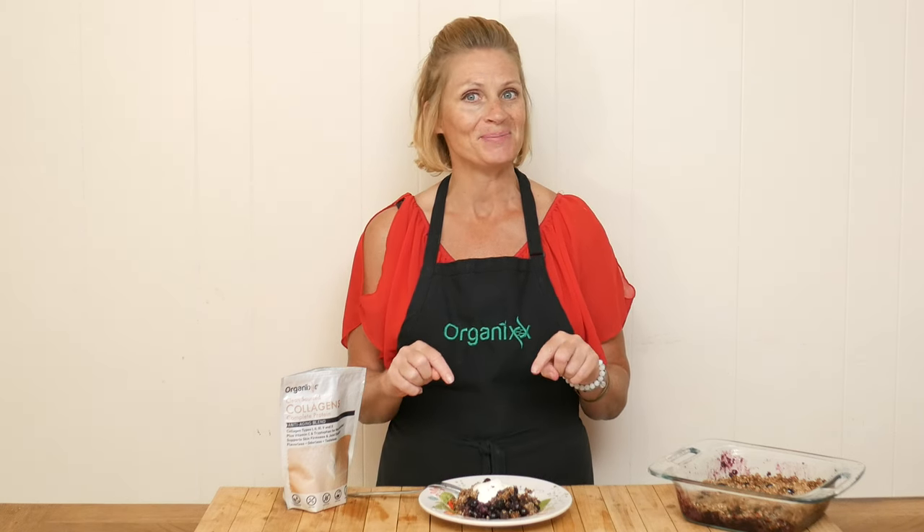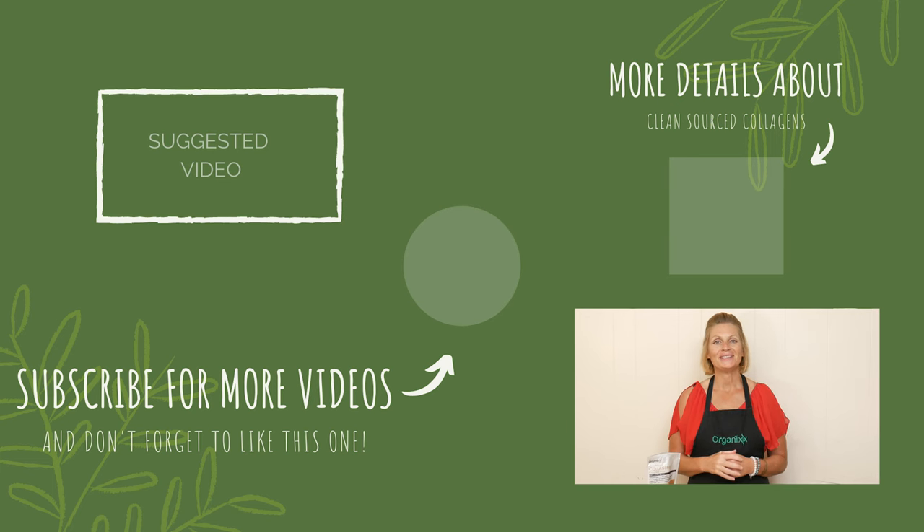Thanks so much for joining me today. Take great care of yourself this week. Make healthy choices and I look forward to seeing you next week in the kitchen. Take care, bye-bye!